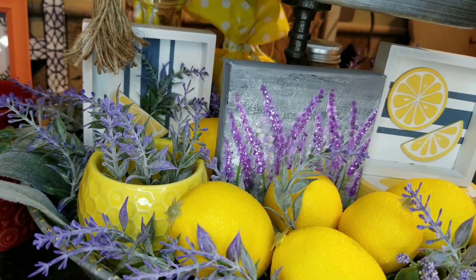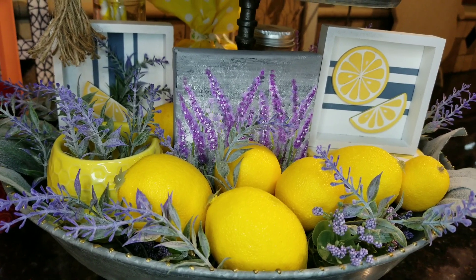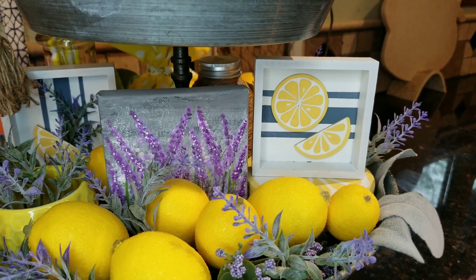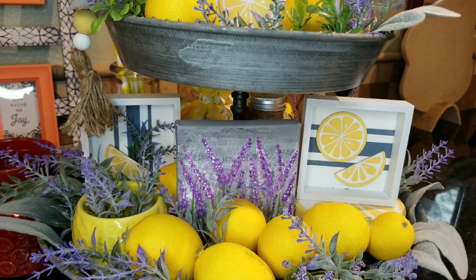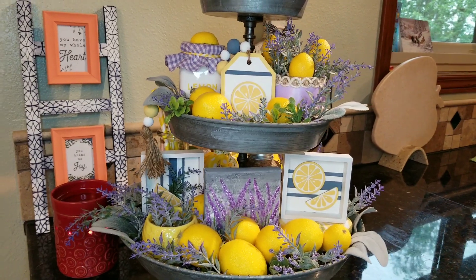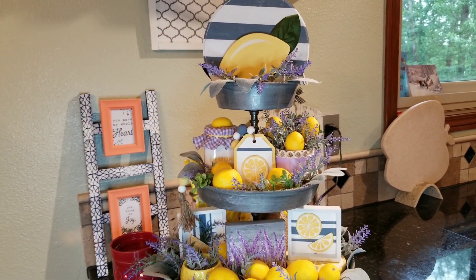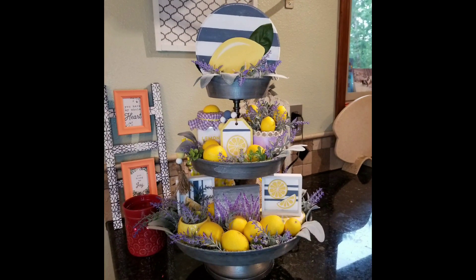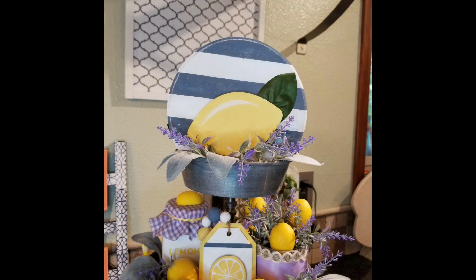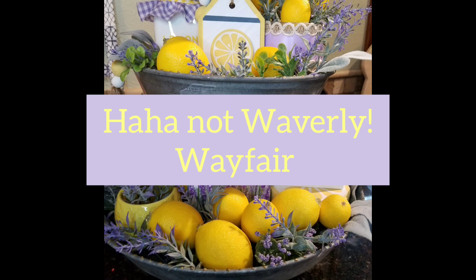Let me know what you think about lemon and lavender. I know this is dragging on a bit but I wanted everybody to be able to see all the little elements I put together for this tier tray — I think that's helpful if you're not sure how to style a tier tray. It's helpful to see all the little elements that other people do so you can get good ideas. Here are some stills of it. My tier tray is from Waverly, just so anyone who's looking knows where it came from.